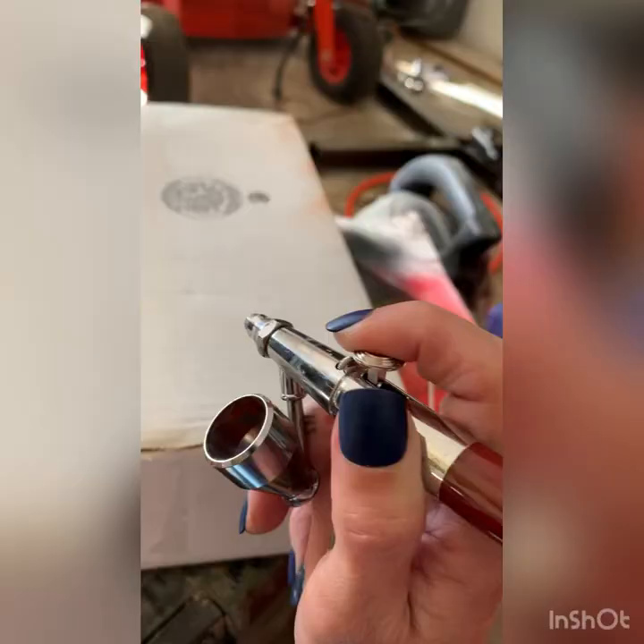Hey y'all, I'm gonna show you part two on mounting my redhead. But right now I'm fixing to spray paint the goose that I killed in Arkansas — its beak and feet. I'm just gonna briefly show you how I do it, not saying it's right, but it is how I do it. Hope you're having a good day. Thanks for watching.